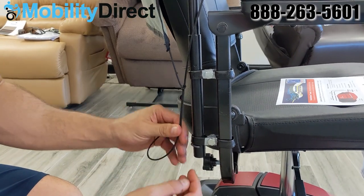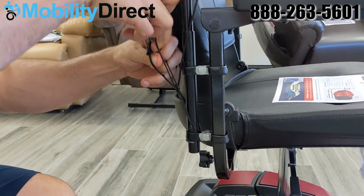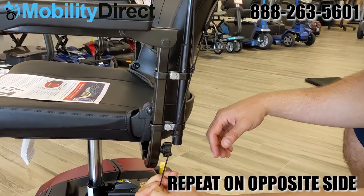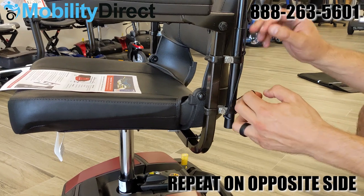Simply make a loop and pull it through, then grab the bungee, wrap it around the bottom, and loop it through once on the loop you create by pulling it back up — just to ensure that the canopy fabric is nice and tight.